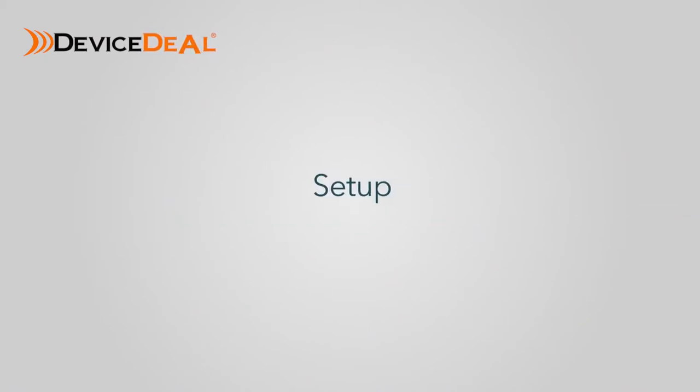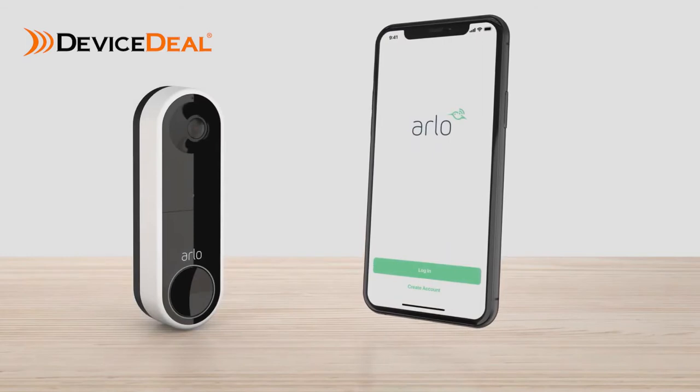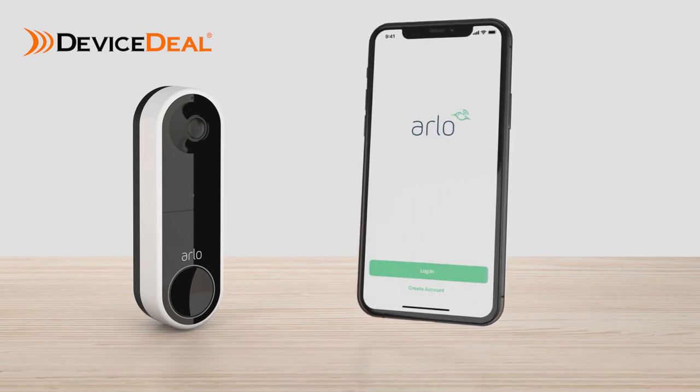Step 1: Setup. You'll need to download the Arlo app to your phone or tablet. Create an Arlo account if you are a new user, or log into your existing Arlo account if you already have one. Ensure you're connected to a 2.4 GHz network and sign into the app.